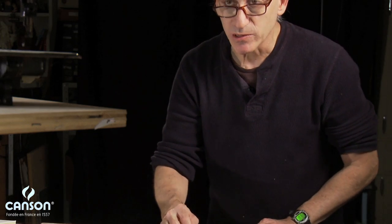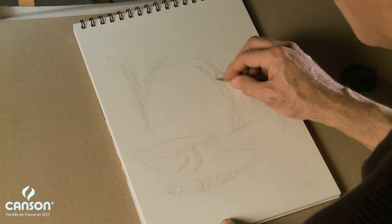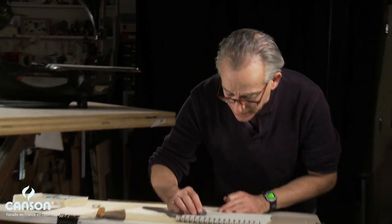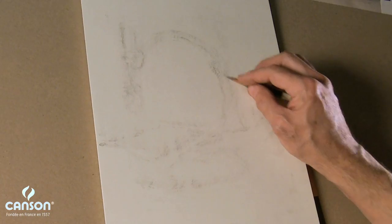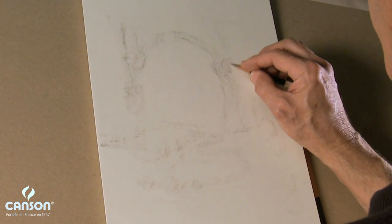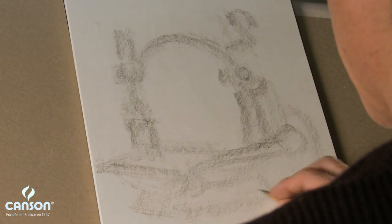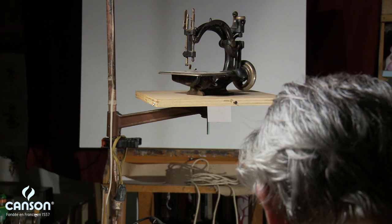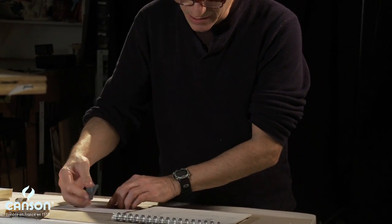Again, trying to keep a very light touch with the pencil — I'd like to let the tooth of the paper, the texture of the paper, do the work. Now I'll find a few landmarks on the sewing machine: a very large screw over here, and a knob directly above it. I'll lighten my edges again until I can just see the shapes I put down, making it easy to make corrections. Now that I know where the big shapes are, I'll take the kneaded eraser and lighten it back down.